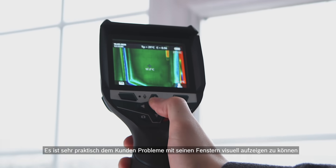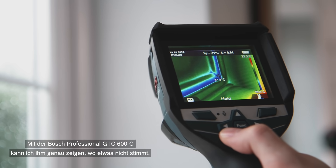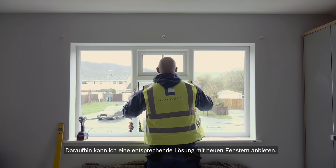It's great to visually show customers the problems with their windows. The Bosch Professional GTC 600C helps me show them exactly where the problems lie. I can then offer them the perfect solution with good quality new windows.